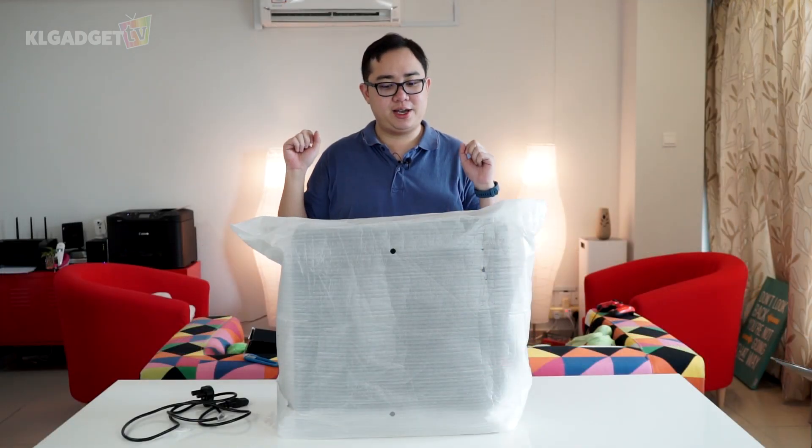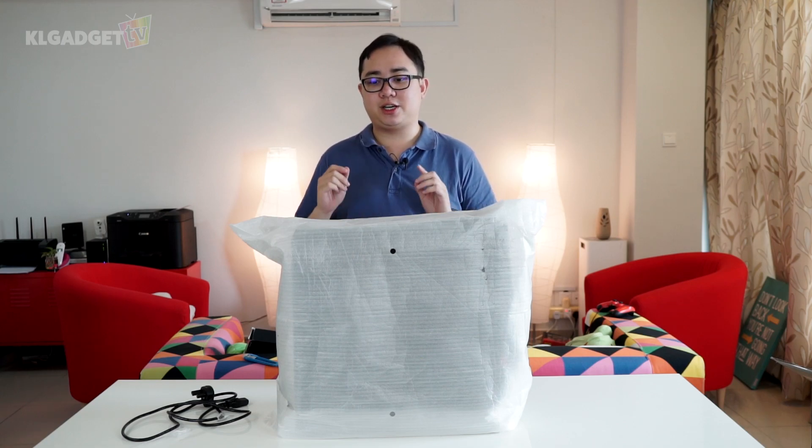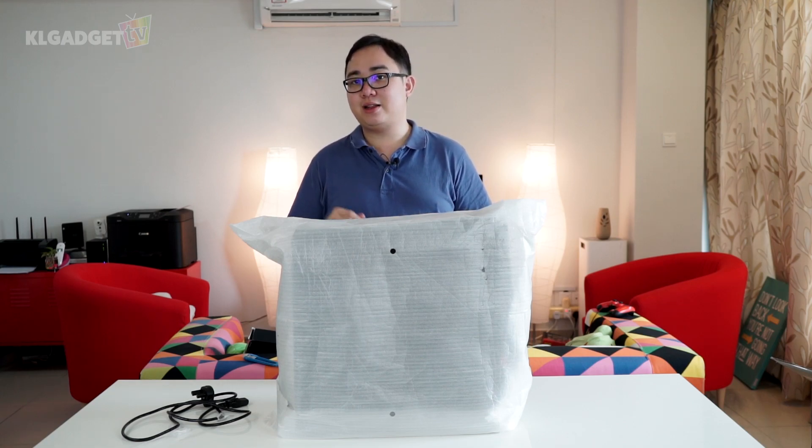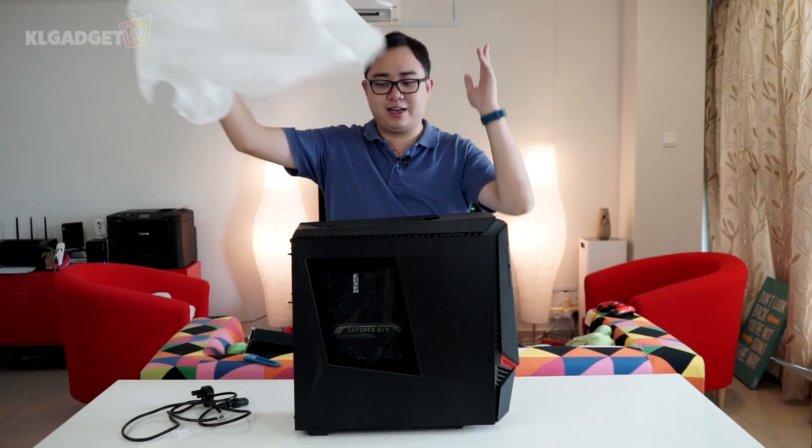As you can see, it's a pretty rough unboxing — the box is very huge. But what we're going to do now is take a look at the CPU itself, and after that we'll move on to the gaming keyboard and mouse. So voila, this is the Lenovo Y900 gaming desktop.